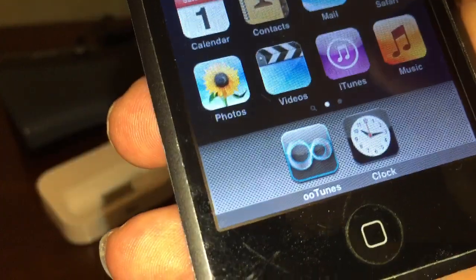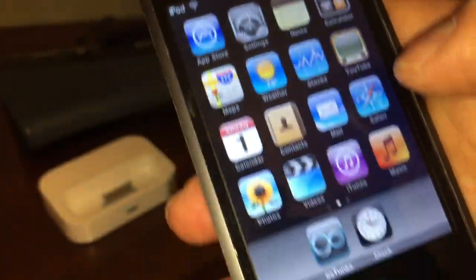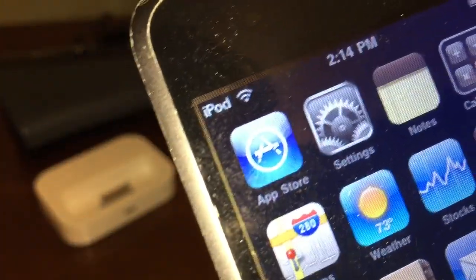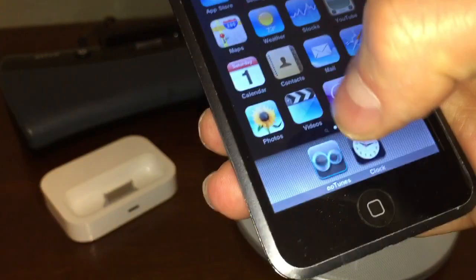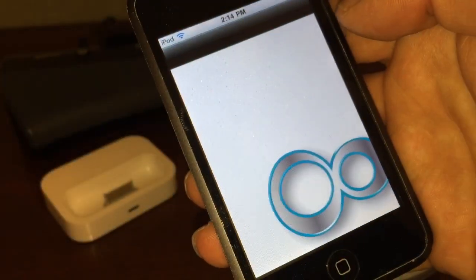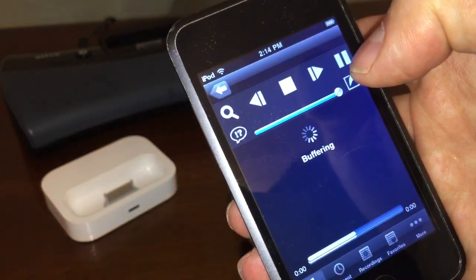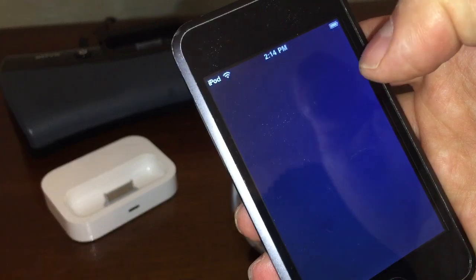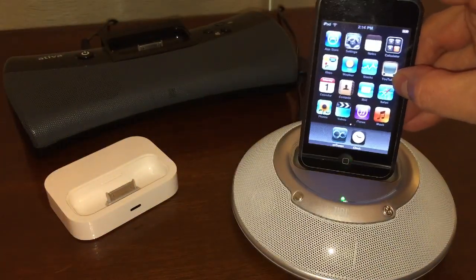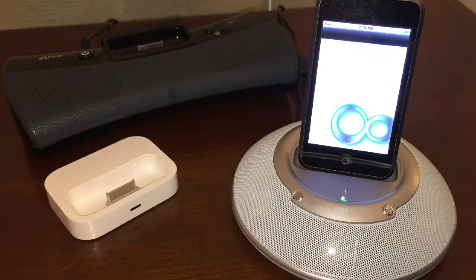I tried to download OOTunes off the App Store a little while ago and wasn't able to, but I do have a Wi-Fi connection. The app just crashed — let's try it again. Let's go ahead and dock it first. We put it in the dock, then tap on OOTunes.